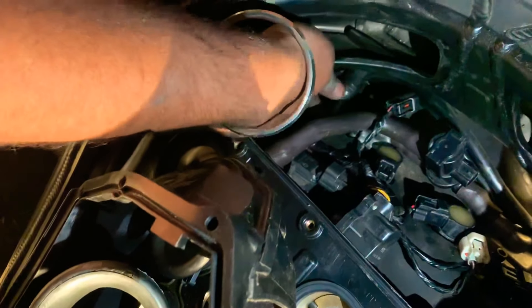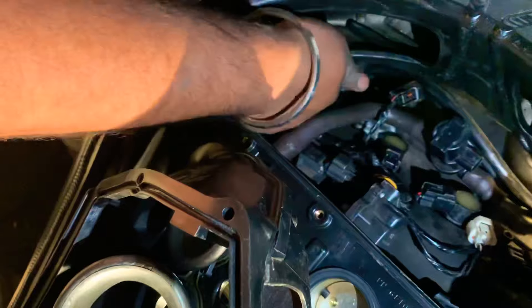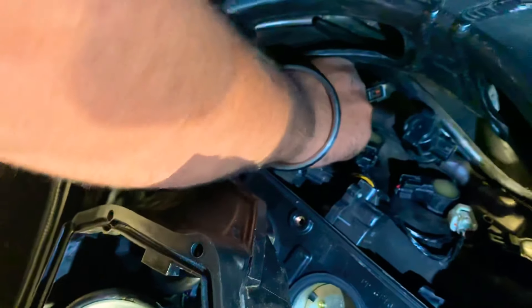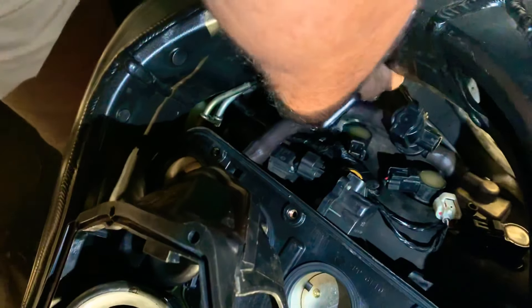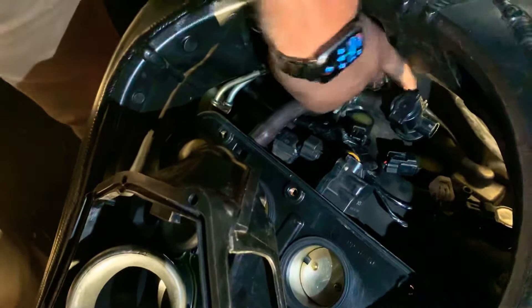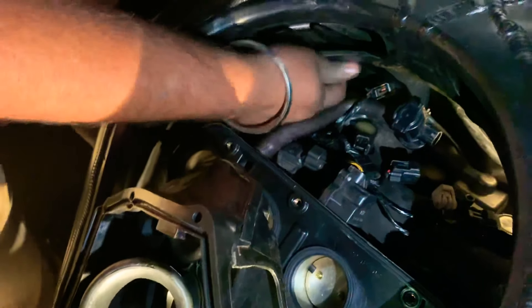See how it's bent and pushed up — you have to use your hand from the top and just push in. You gotta kind of force it in there. Once you can force it — there you go, it's straight, it's in.